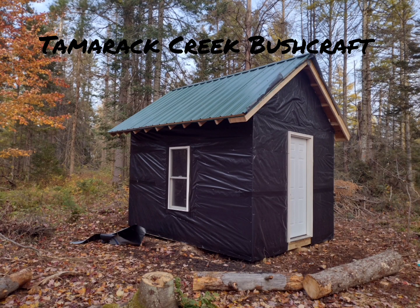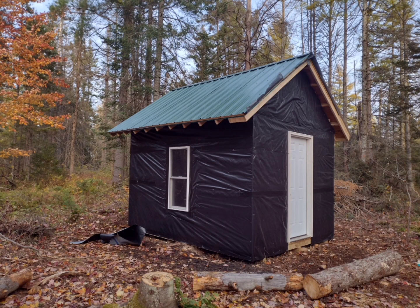Hello, welcome to another video from Tamarack Creek Bushcraft. In this video I'm going to go over building a 10x12 trappers cabin off grid in the upper midwest. This cabin was constructed on some land that we own in the far reaches of the upper midwest. All the material you'll see in this video we carried in by hand, and this project took a total of six days while living out of a tent.